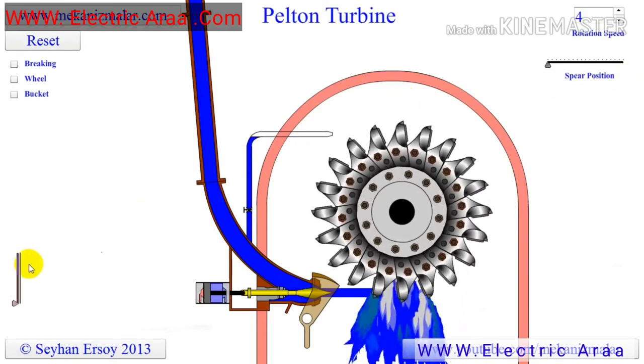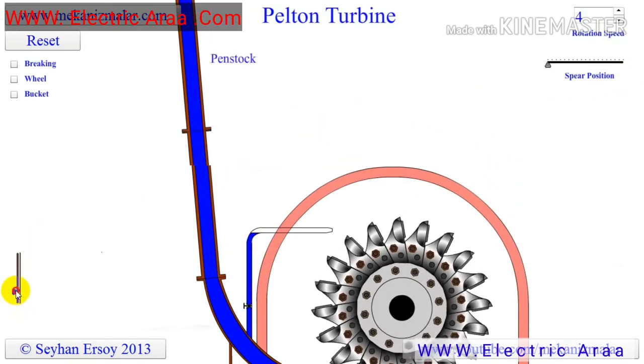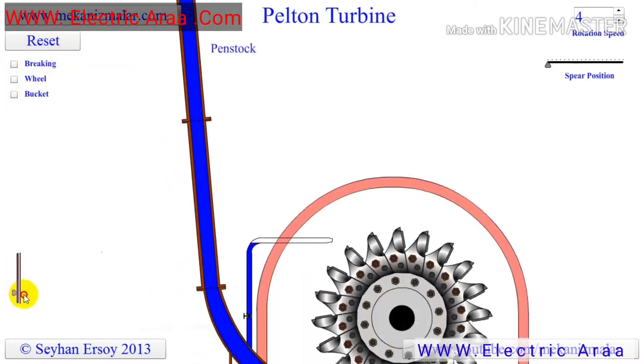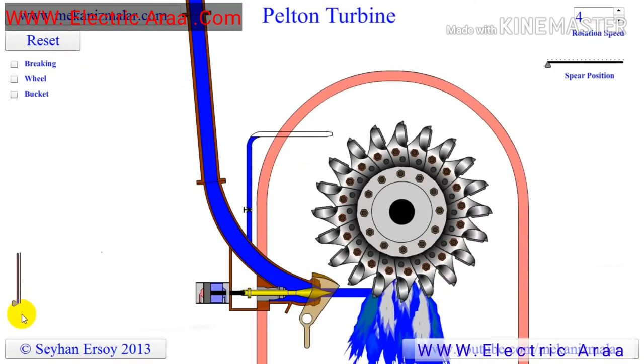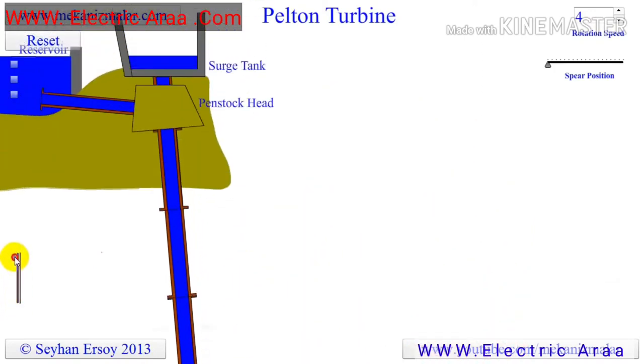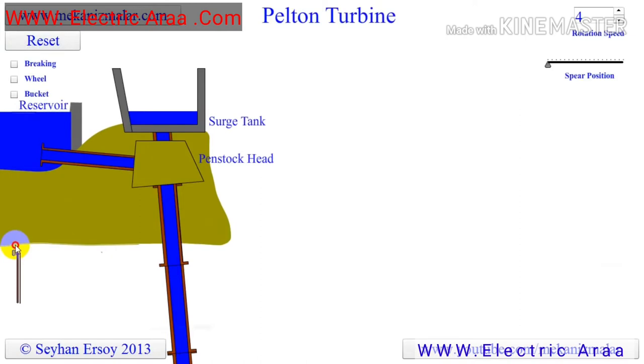The Pelton turbine was invented by Lester Allen Pelton in the 1870s. It was the first time the energy in water was converted to power in the most efficient manner. Due to its simplicity, the Pelton turbine is the most widely used water turbine in the world. Pelton wheels are the preferred turbine for hydropower when the available water source has relatively high hydraulic head at low flow rates.